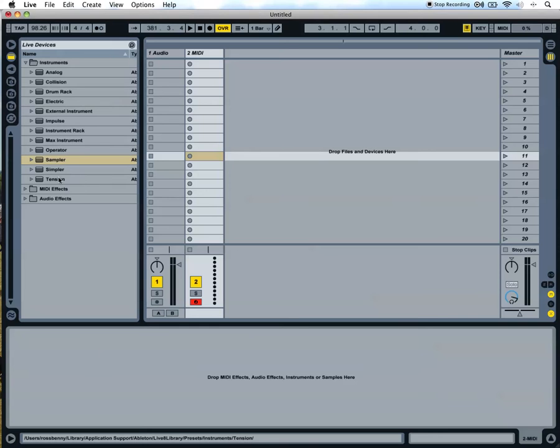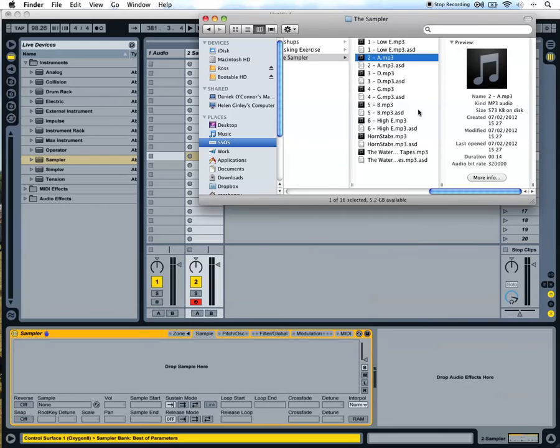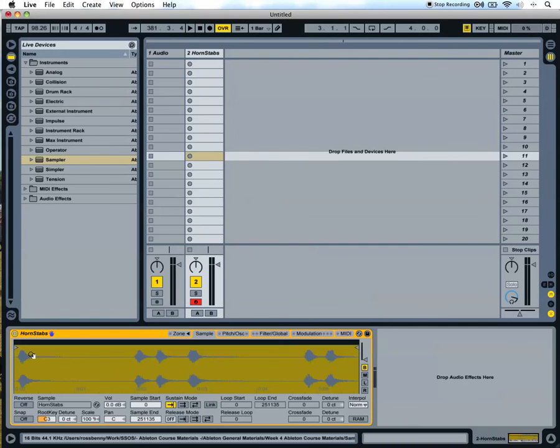We're going to make another new sampler and take in the horn stab sample. Drop that in there. Now this sample is a bit longer — if you play it all the way through, it's about 6 seconds long.